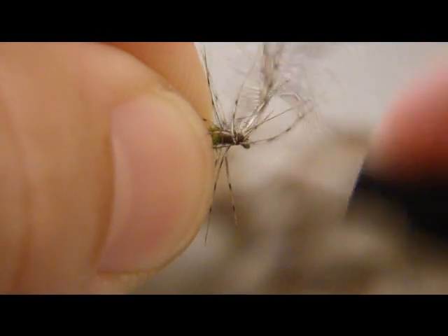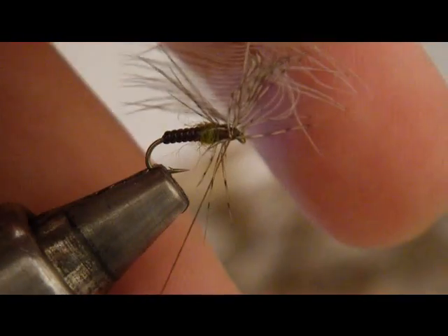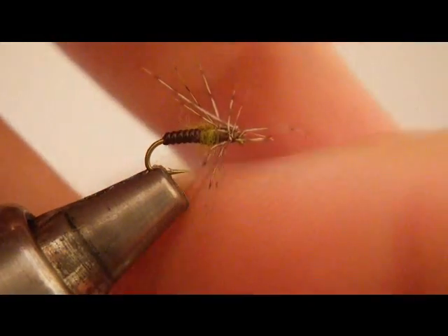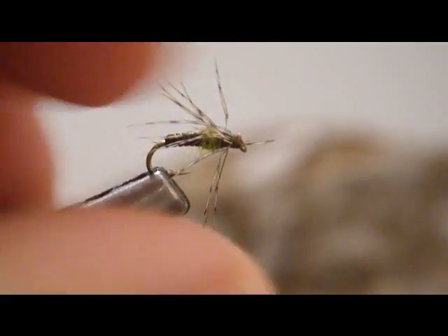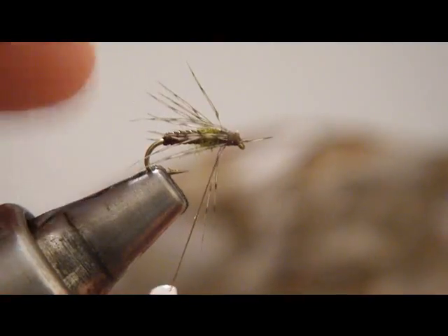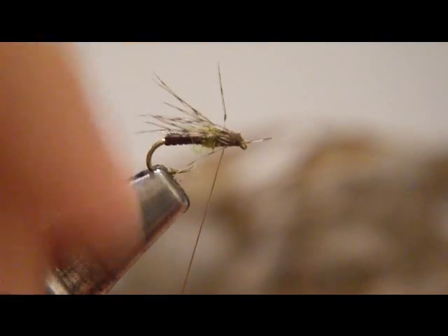We've tied that off there, and a wrap in front of the hackle will be good. I'm just going to trim that hackle stem, the excess there. Now I've got these hackles kind of going every which way, but you just stroke them back, hold them back there, and tidy up your head. What happens is you have these hackles now spread out all around the shank because we've wrapped them around, and they really do a good job of kind of encasing the fly.